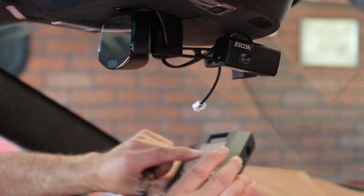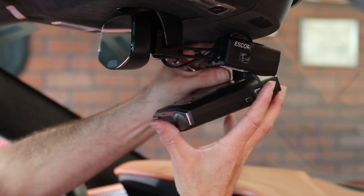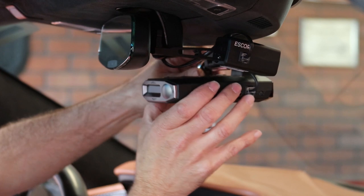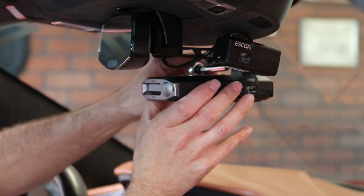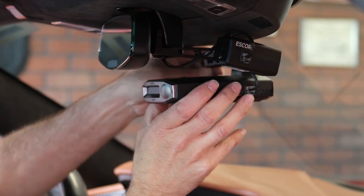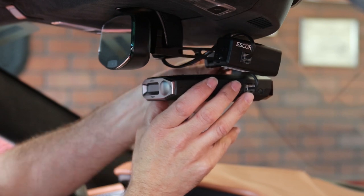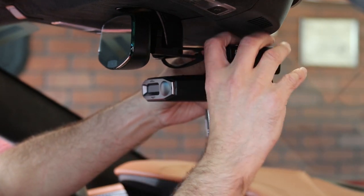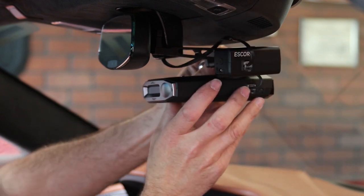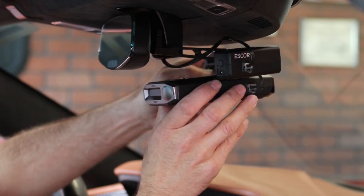Then we plug the radar detector back in and put it back on the bracket, making sure we tighten the screw on this side so the radar detector is facing out correctly the way we want it. Get it snugged up, adjust the camera so it's pointing straight out, and we've got the radar detector sitting straight out. We just tighten the brackets down.